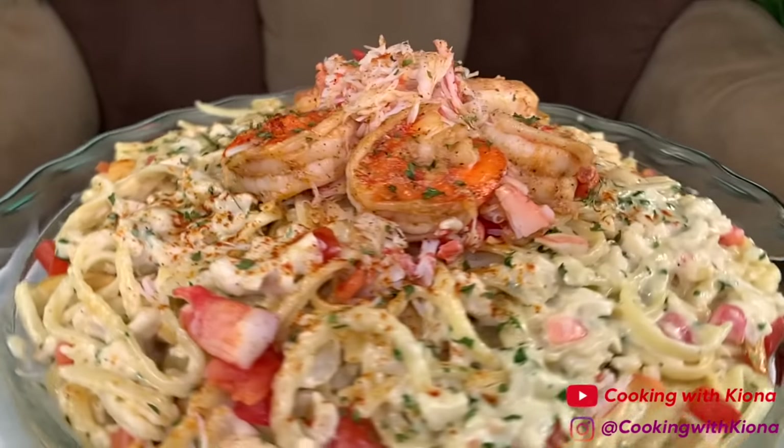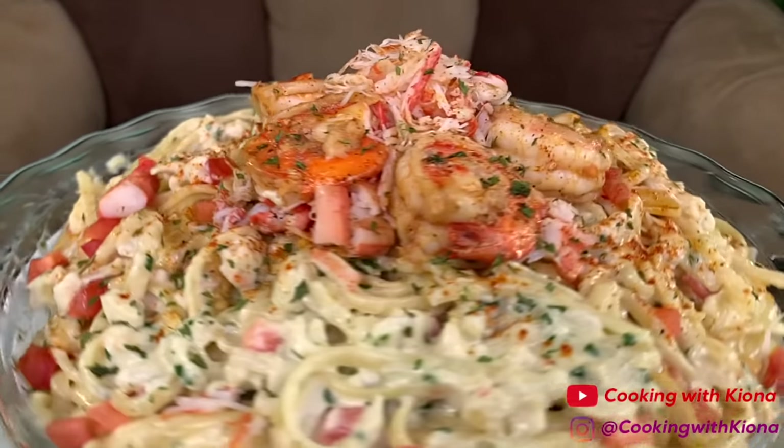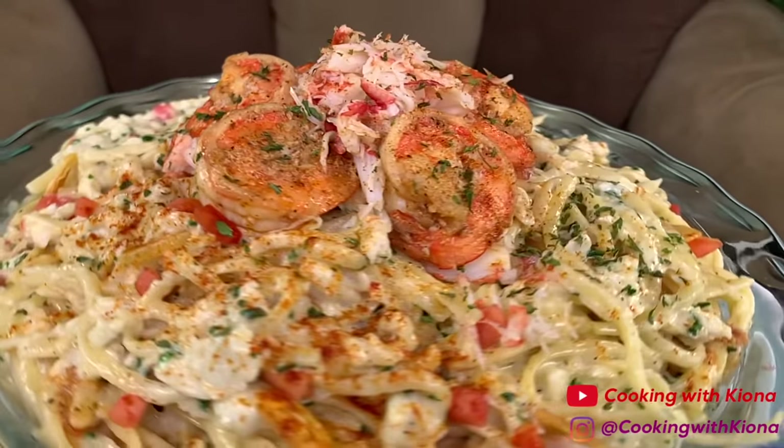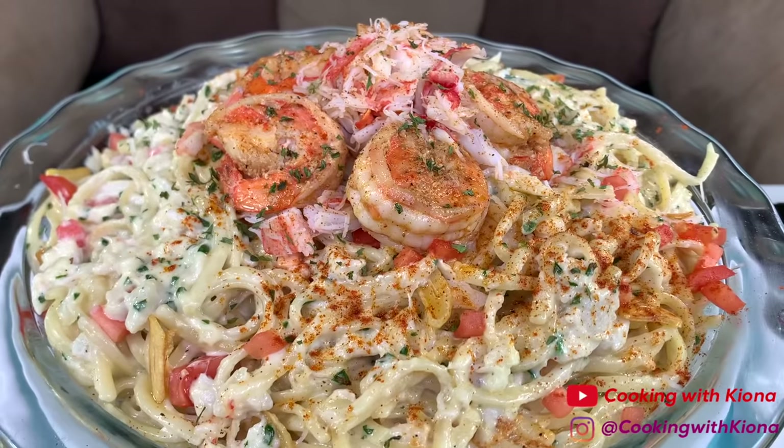All right, that's it for this video. I hope you guys enjoyed. Thank you so much for watching. Everything I used in this video will be down in the description below. Don't forget to like, comment, and subscribe. Bye!